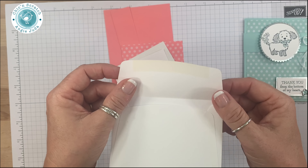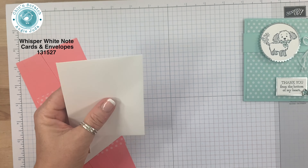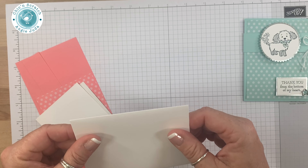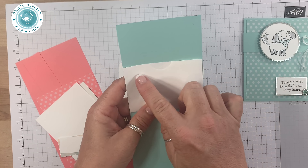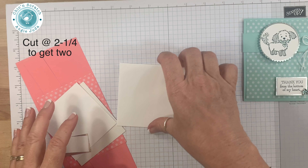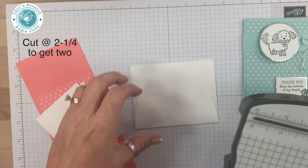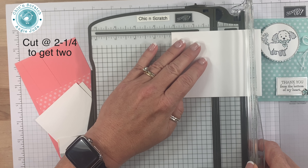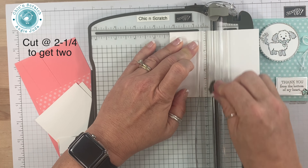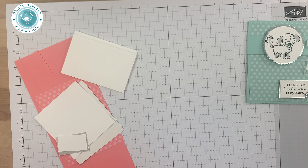The first thing we'll do is seal the envelope — I just licked that. Now in my live video this morning I cut this down to measure 2 and a half, but I discovered that if I cut it at 2 and a quarter I could get two of these out of one envelope. So I'm going to get my trimmer and cut it. Place it at the 2 and a quarter — whoops, that's my scoring blade. So that gives us two pieces.